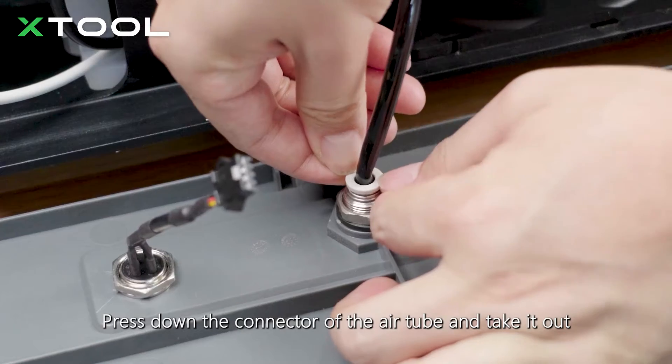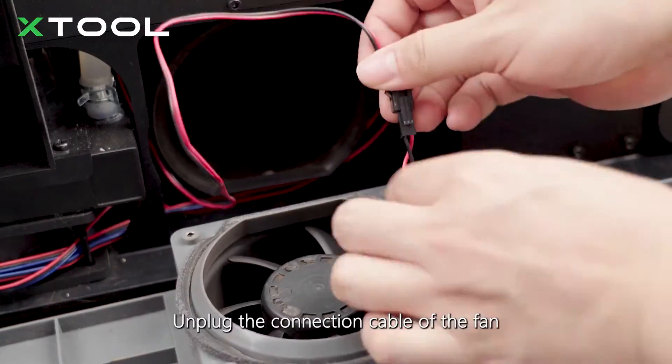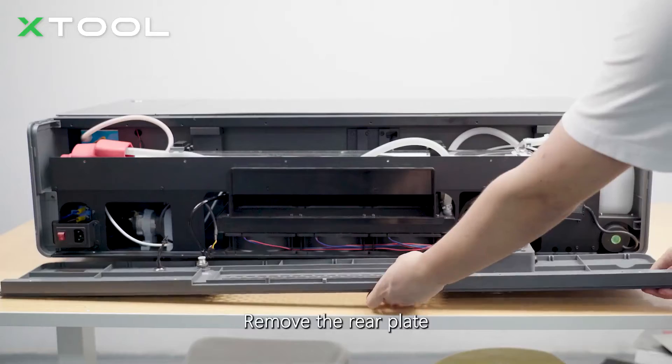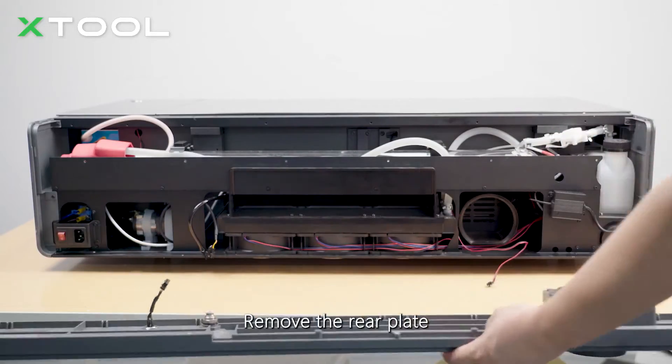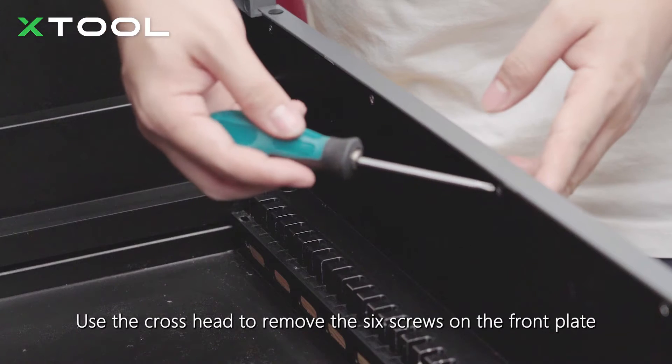Press down the connector of the air tube and take it out. Unplug the connection cable of the fan, then fully remove the rear plate.